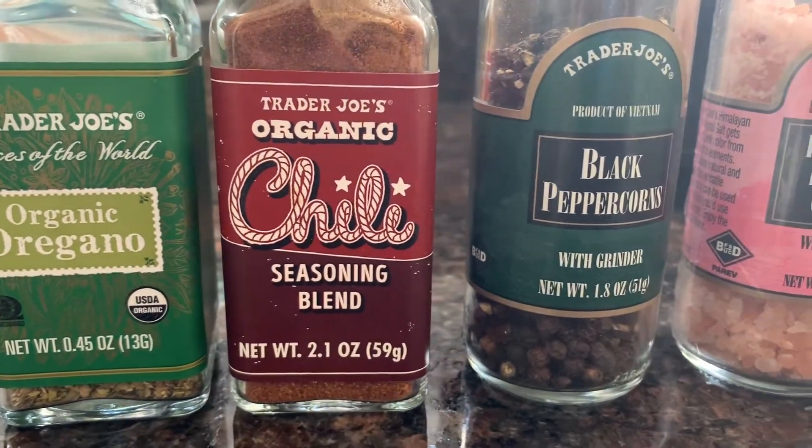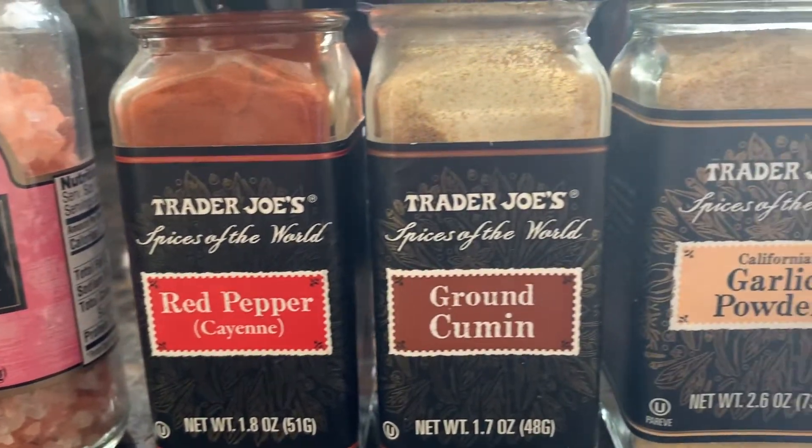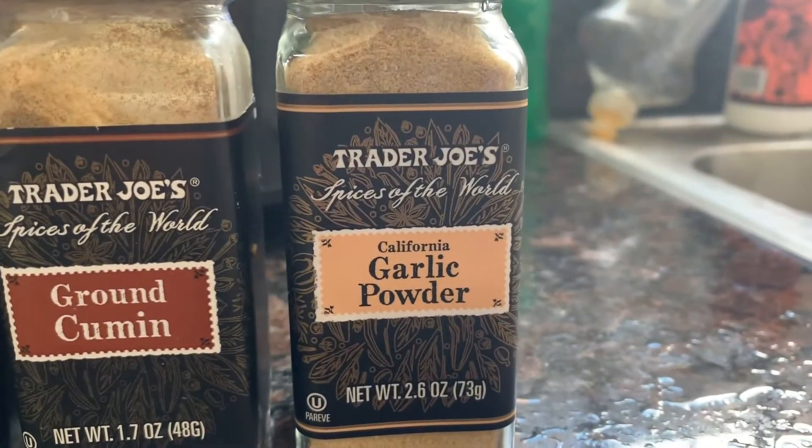These are the seasonings: chili, oregano, black pepper, pink salt, red pepper, cumin, garlic powder.